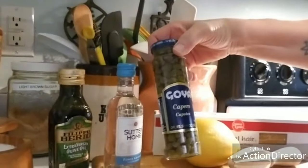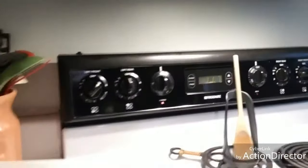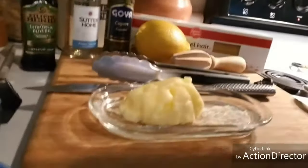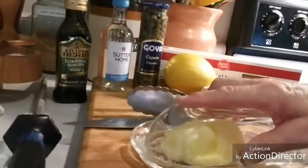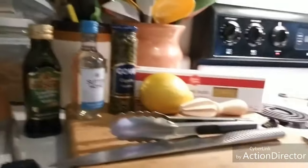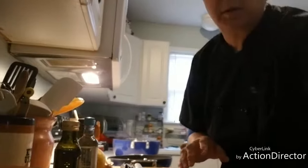We also have capers, salt and pepper right here. The other thing I put into my piccata is some fresh local butter from the Happy Cow Creamery here in the Greenville, South Carolina area. So those are all the ingredients we're going to be using for the chicken piccata. My pan is warming up nicely — I'm going to turn down the heat because I don't want it too hot where it's going to burn right away.